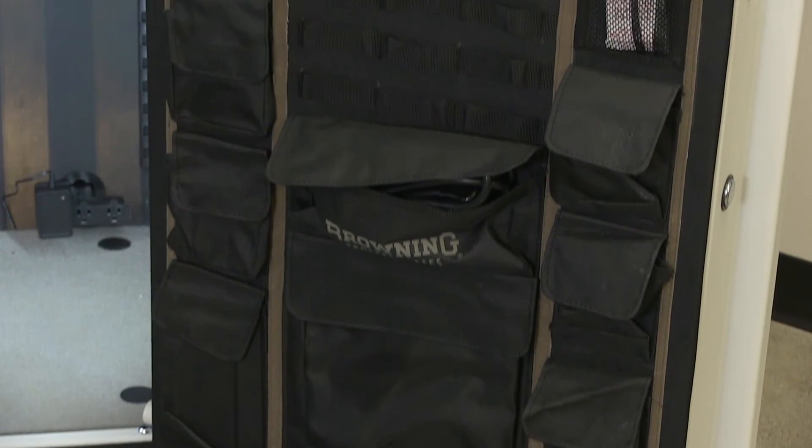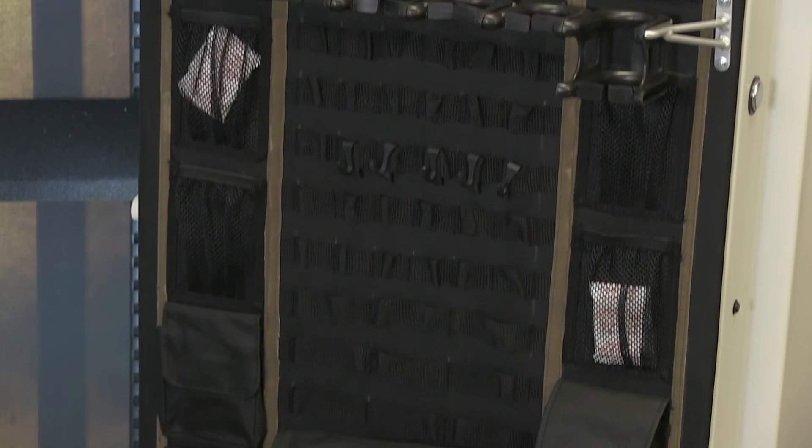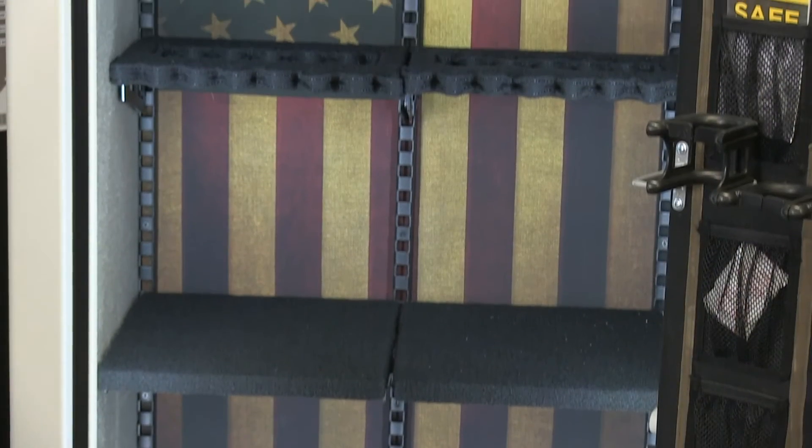The Hunter 33 holds up to 33 long guns with seven on the door. It comes with an electrical outlet, and you have an option to upgrade with a light on the interior.